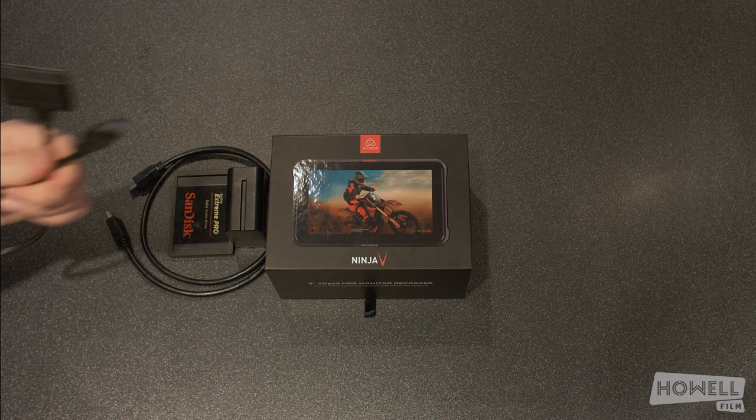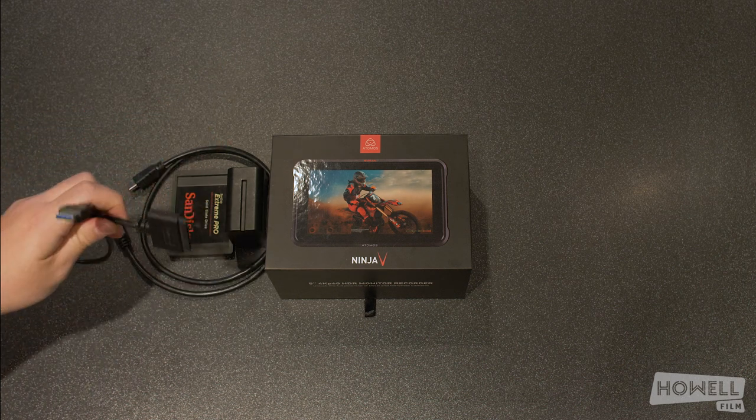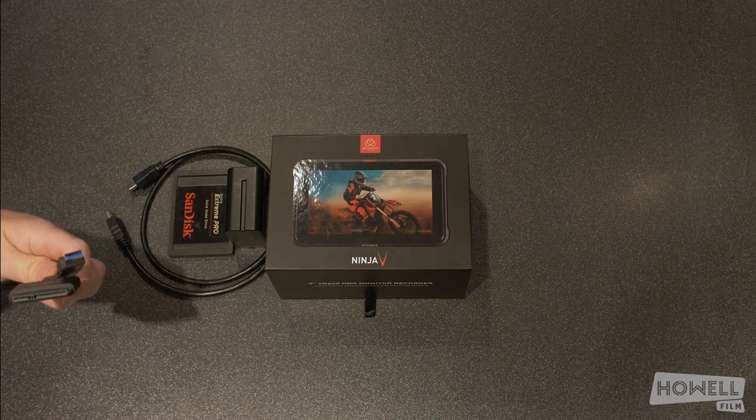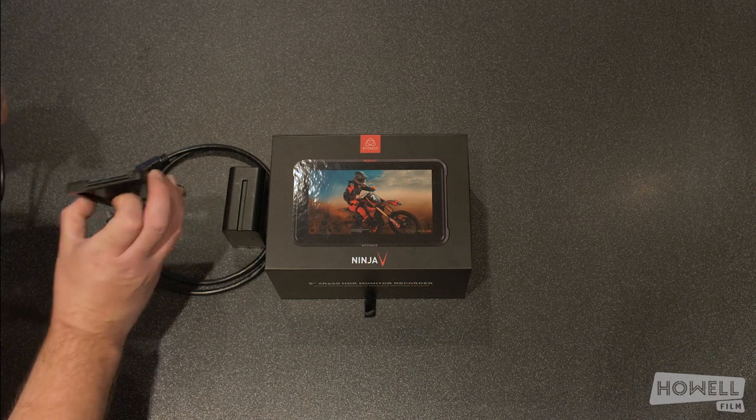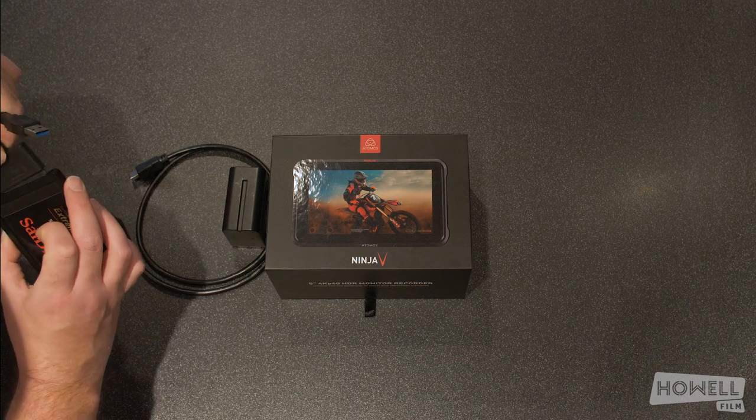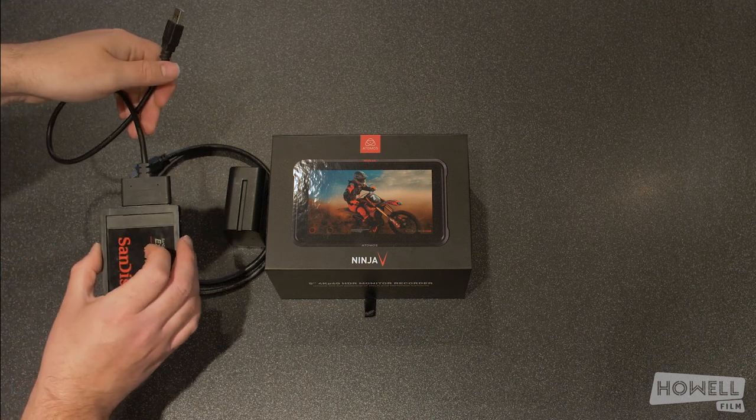And finally, we've got the USB transfer cable — it's USB 3, so it's relatively quick. It's got the SSD connector on the other side, and basically you've probably done it a million times if you use the tech — it just sits in like that.